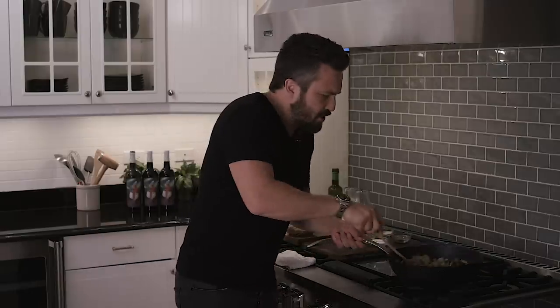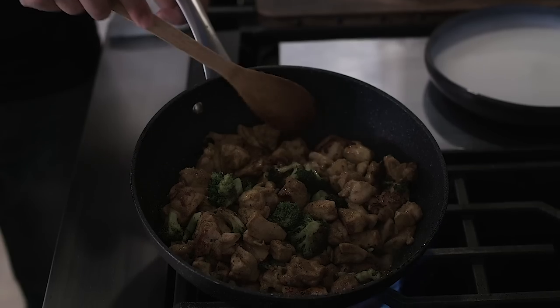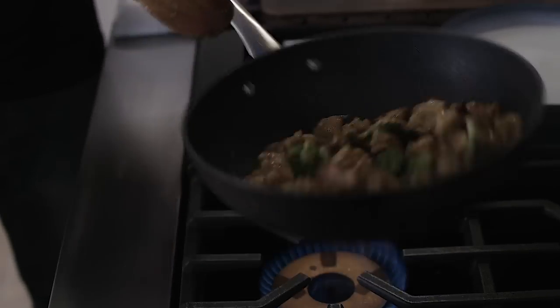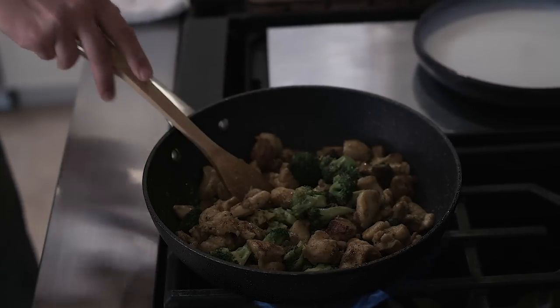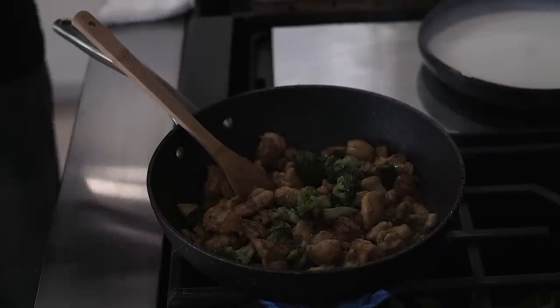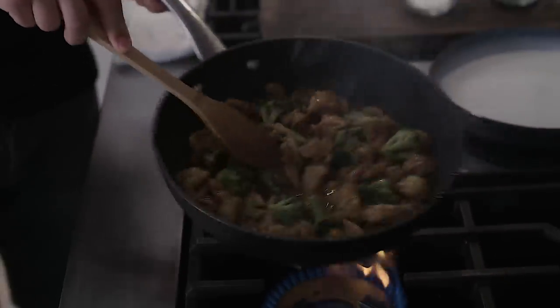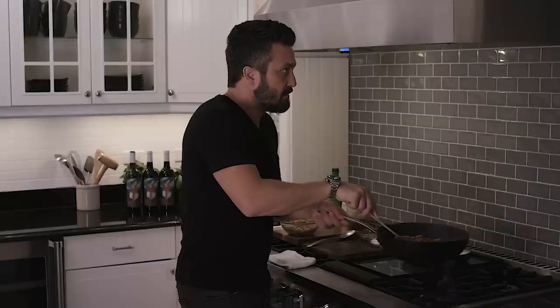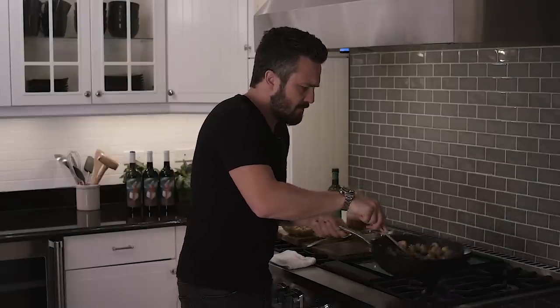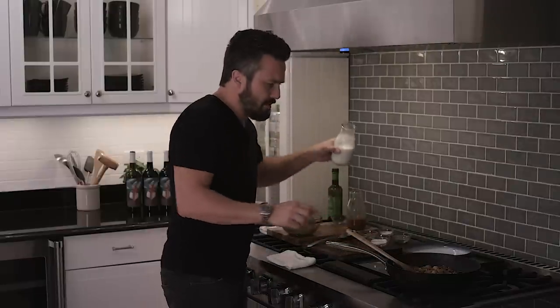After two minutes the chicken is starting to get color and a little caramelization. Now I'm gonna get a little bit of beef broth — I love beef broth — and just wet the pan, just wet it like that. Then I'm gonna add cream to it.